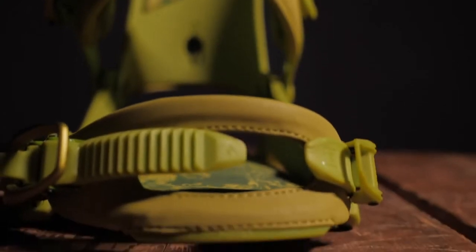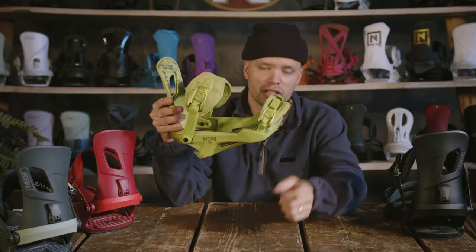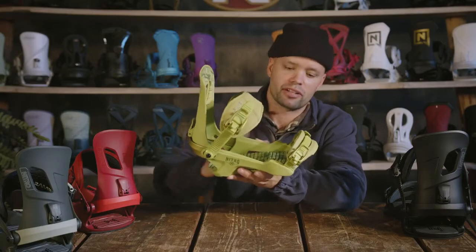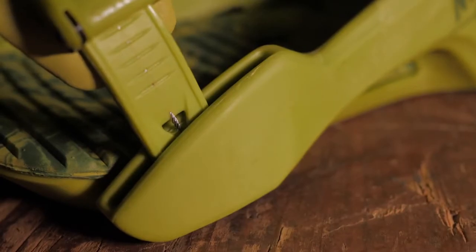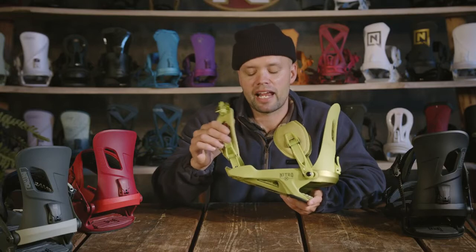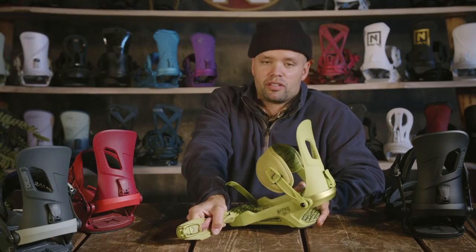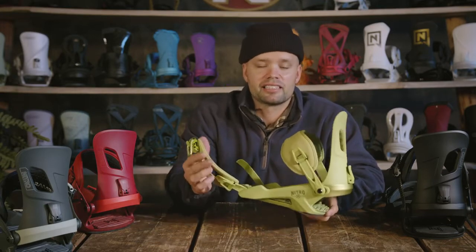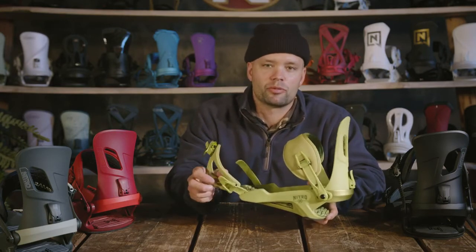It has our best convertible toe strap — you can wear it over the top or over the toe of your boot, and both ways are going to help you keep the boot fitting in the binding with no heel lift. The Rambler also has our cable reinforced connector, which is this toe connector with a reinforced cable inside. That adds durability — if it's cold outside and you step on the plastic and it breaks, the cable is going to keep it together so you're not ruining your day at the mountain.